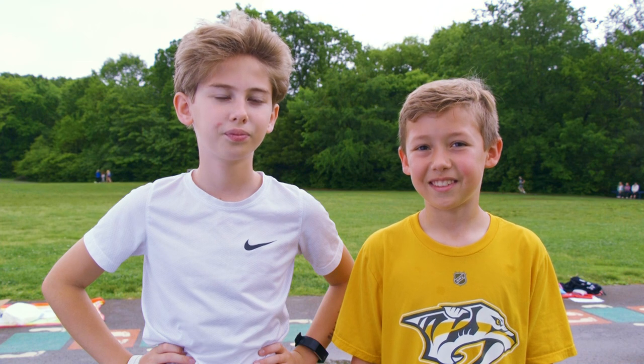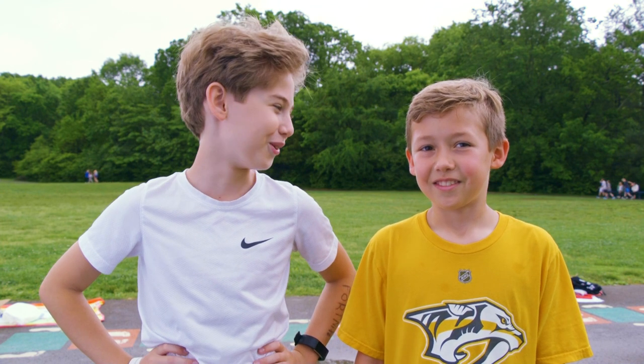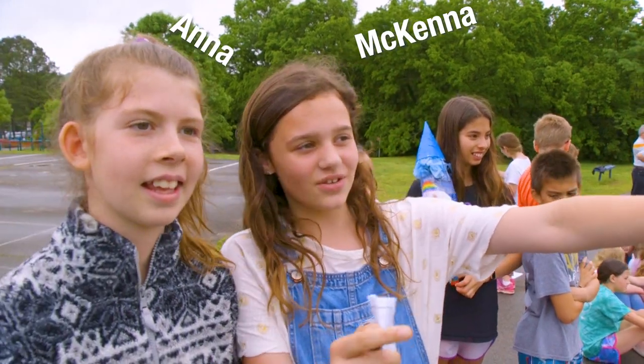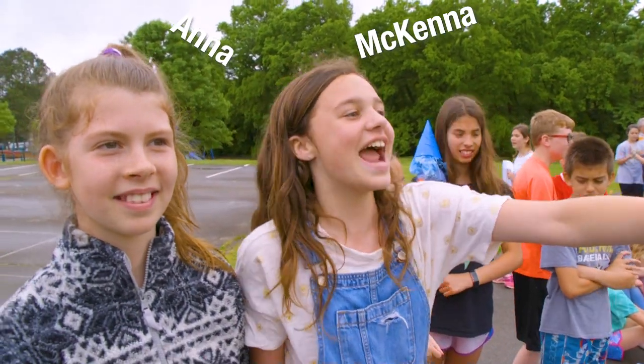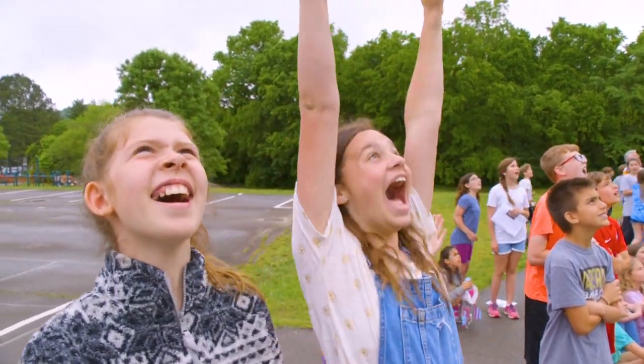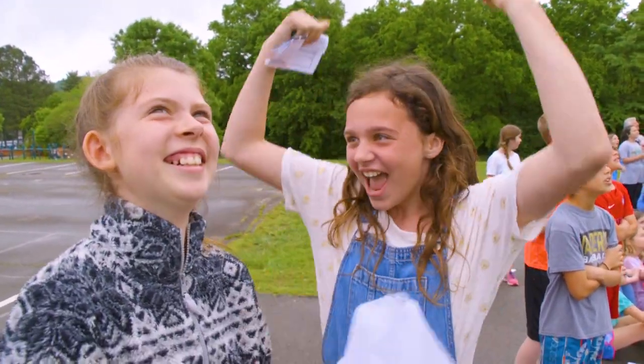We learned that we have to have a way better design. We're going to launch our rocket using air pressure and water. It's going to go up to the sky. Three, two, one. Yes! Yes, Anna!